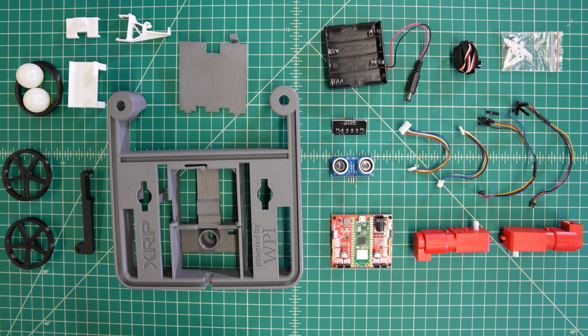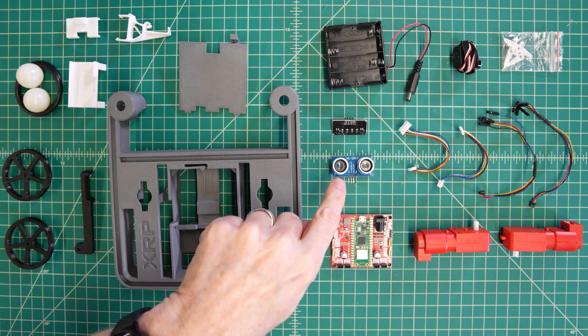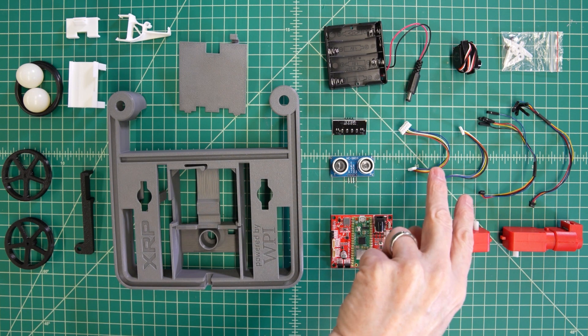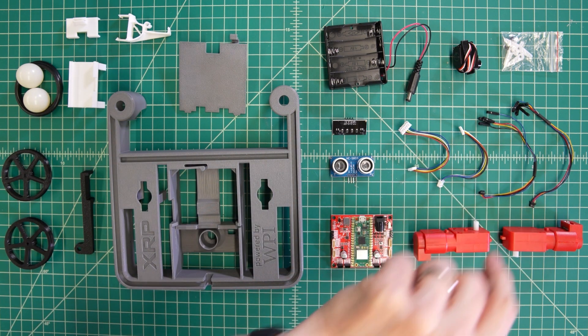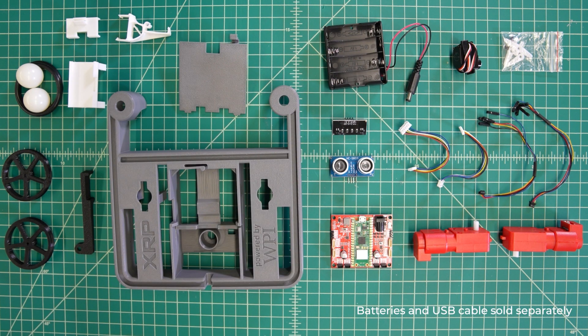The kit includes the XRP controller board, one XRP chassis set, an ultrasonic distance sensor, one custom line-following sensor board, one sub-micro-sized servo, two hobby motors with encoders, two ball casters, two o-rings, two flexible quick cables to female jumpers with heat shrink for cable management, one battery holder, and an XRP sticker sheet — that's going to be a surprise.